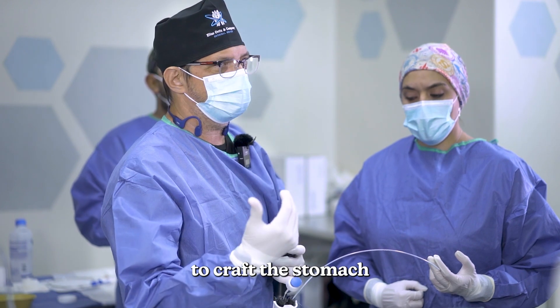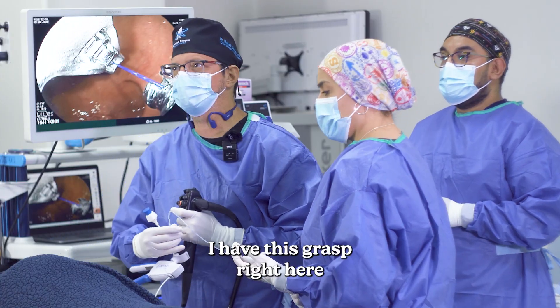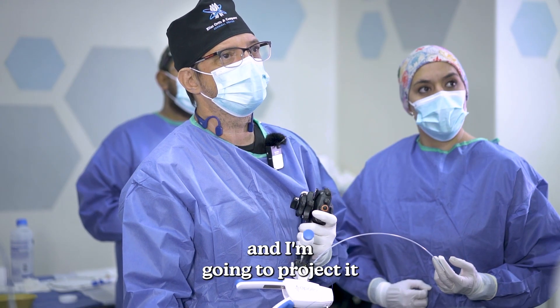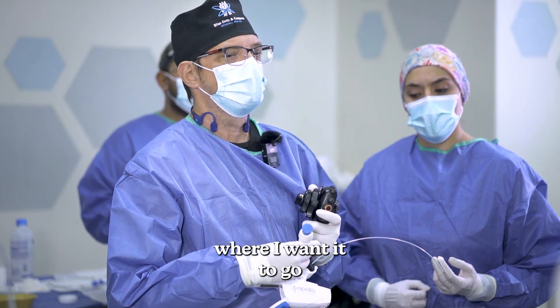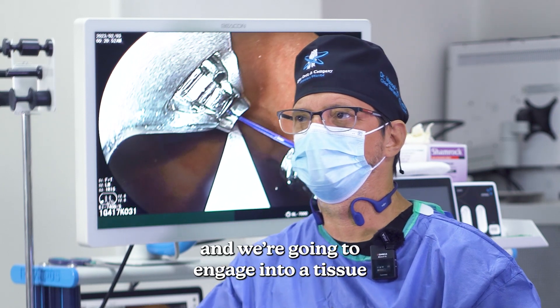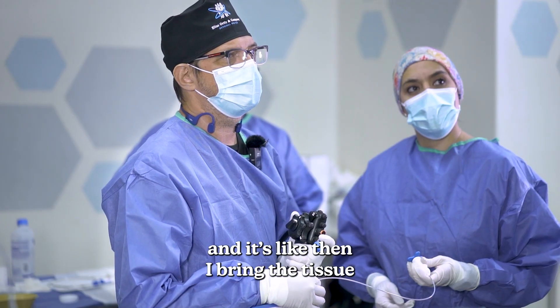We're gonna use that to craft the stomach. I have this grasper here that goes on another side, and I'm gonna project it where I want it to go — for example, here. And we're gonna engage into tissue. That's what it looks like.